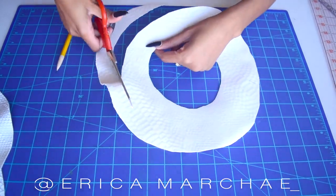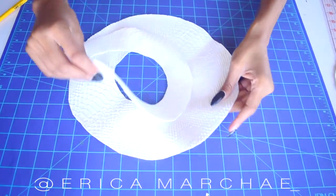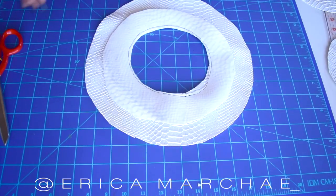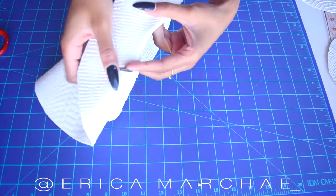Trim the edges of one of the circles. Lay the two circles right side to right side and sew. Then fold the smaller circle inward and top stitch all the way around.